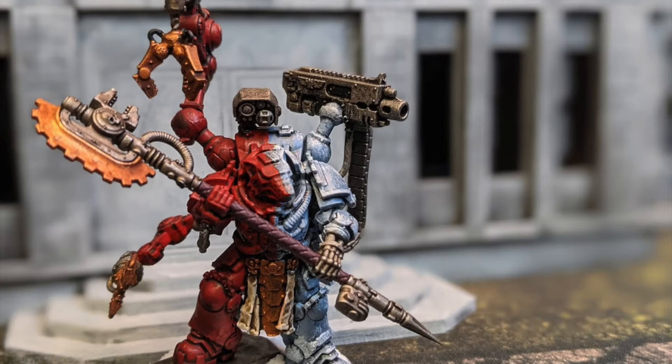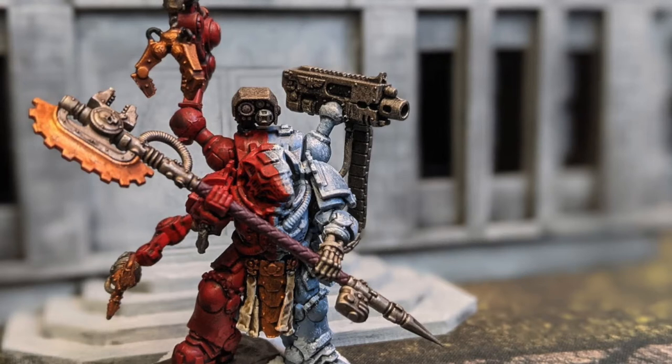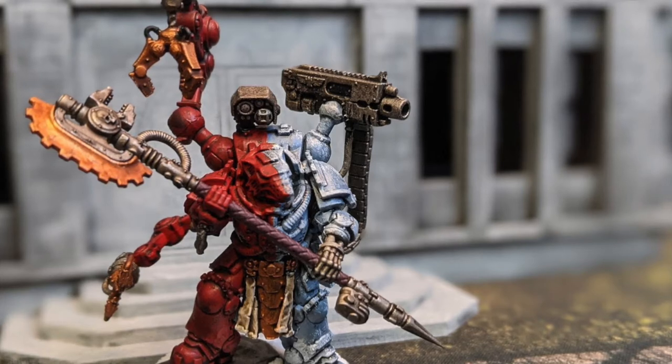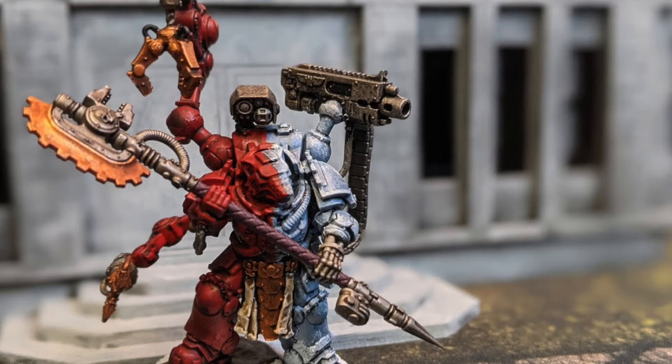Welcome back Sons of Russ, this is Nick from Beer and Bat Reps. Today we are talking about a personal favorite of mine: the Iron Priest, aka Tech Marine, aka Primaris Tech Marine, aka Master of the Forge. These guys have been under the radar for a while, but depending on the type of list you're building they can be incredible — but we'll get to that.